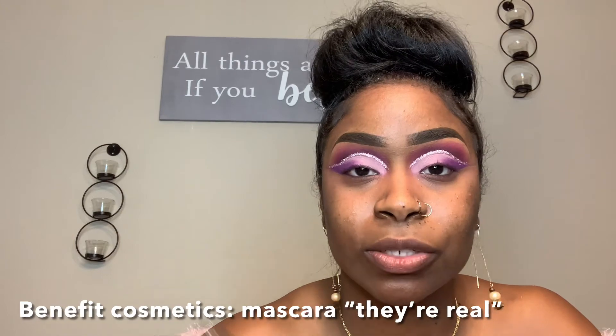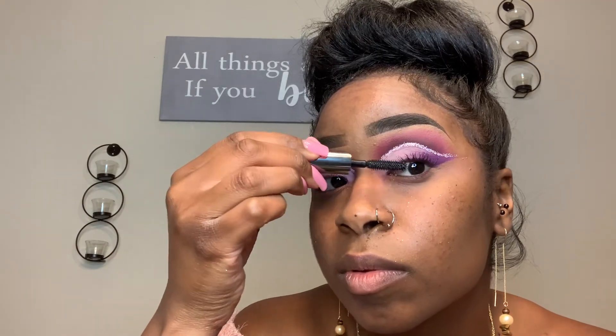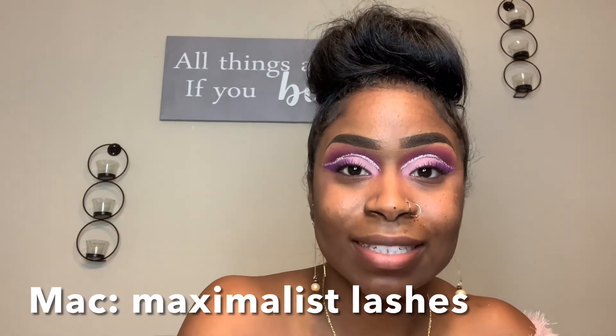And I'm just going to add the glitter right back into my crease. Then I'm just going to do my mascara. This one is by Benefit Cosmetics — this one is called They're Real. So our next step is going to be our lashes, which are the Maximalist lashes from MAC. I do double stack my lashes because I like them long and I like them dramatic. I'm actually putting my lashes on off camera.